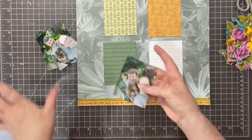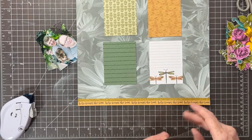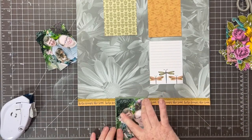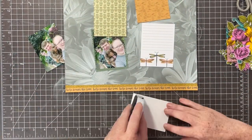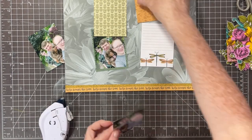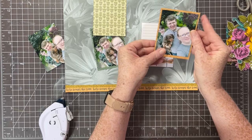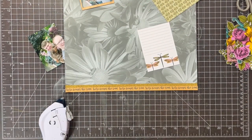I'm going to use a simple grid design today, using three of these patterned cards to back my photos. The fourth patterned card I'm going to use as a journaling spot. I'm just going to adhere my photos right onto my three-by-four cards, and they mat perfectly.